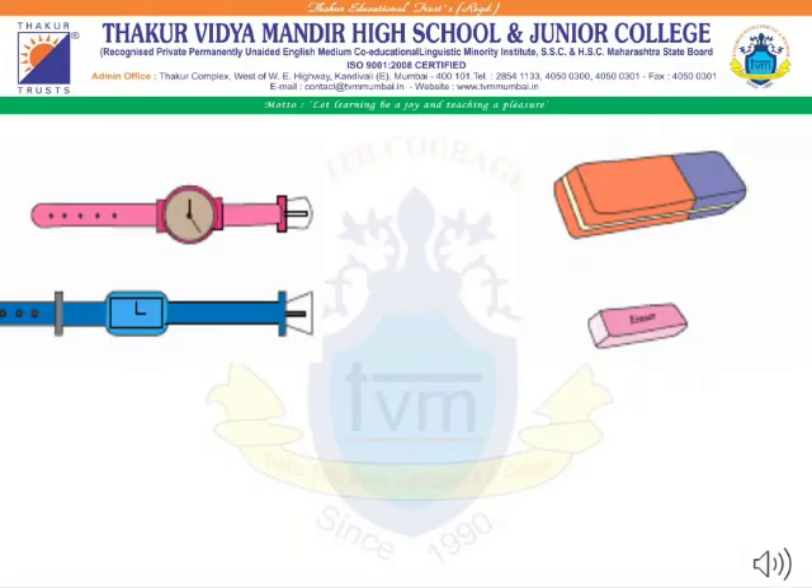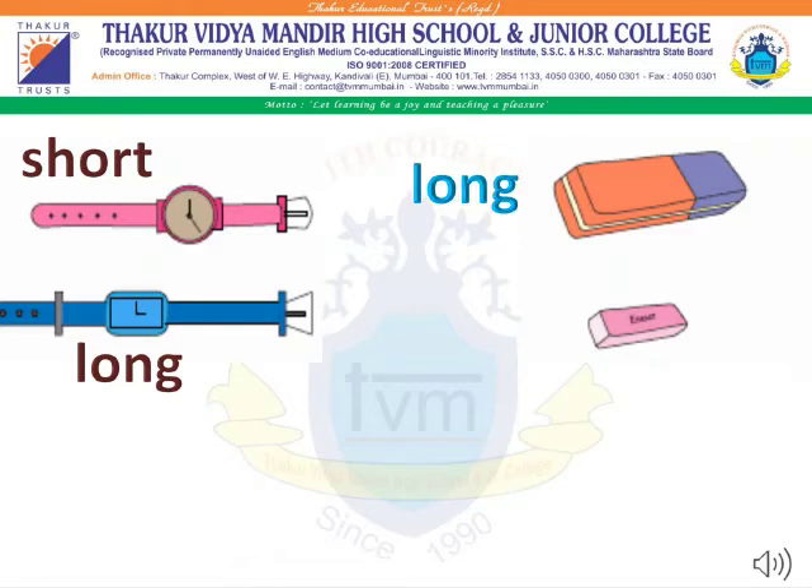Students, here you can see the blue color watch is long, whereas the pink color watch is short. And on the other hand, the orange color eraser is long, whereas the pink color eraser is short.